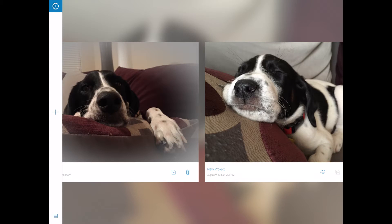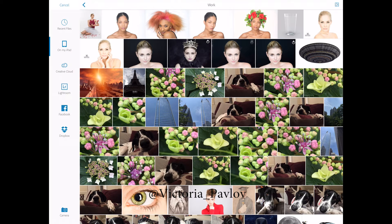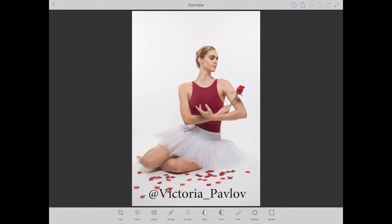Hello guys, my name is Victoria Paulov and today I will show you how we can retouch images using Adobe Photoshop Fix. Adobe Photoshop Fix is a free Adobe mobile application. I will be using iPad Pro and Apple Pencil. I will open the image I want to work with — this is Maggie, my model. She's a professional ballerina I worked with last weekend, and now it's time to retouch her images.